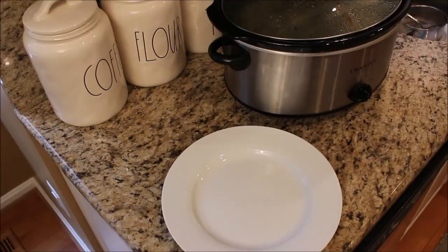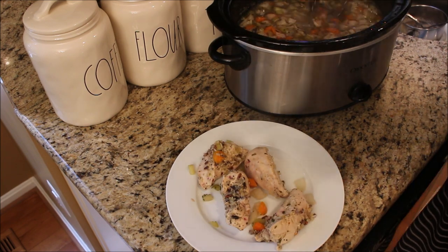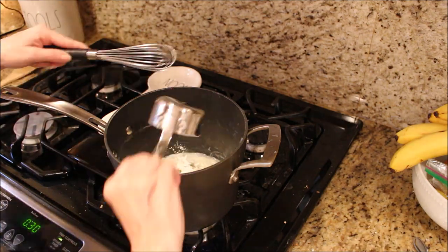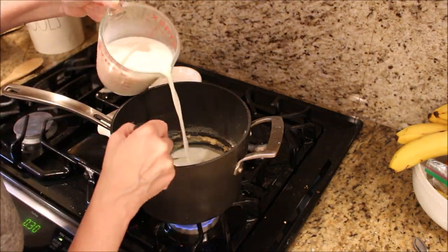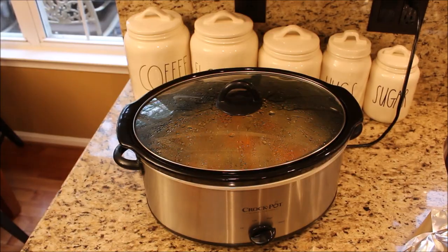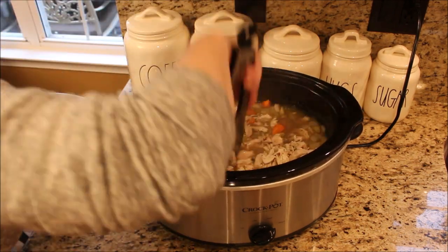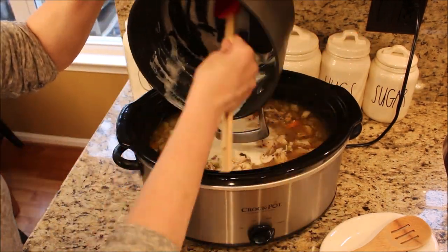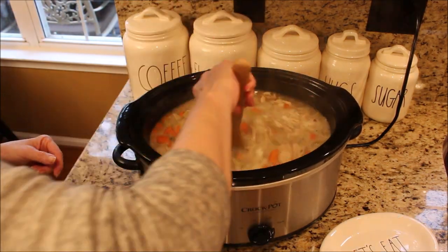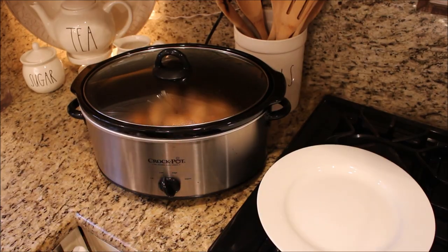By now our soup is almost ready. You want to remove the chicken to shred, cover it with foil and keep warm. In a small saucepan, melt three tablespoons of butter and add about a half a cup of flour and mix really well. Slowly add two cups of milk and cook for a few minutes until it thickens. Add the shredded chicken back to the pot along with the milk mixture, mix well, and continue to cook until the soup thickens. When the soup is done, let cool and add to your freezer containers to be frozen.